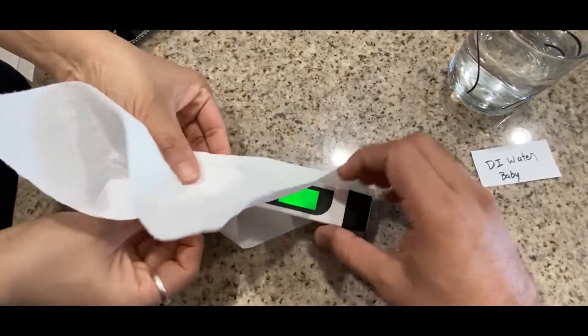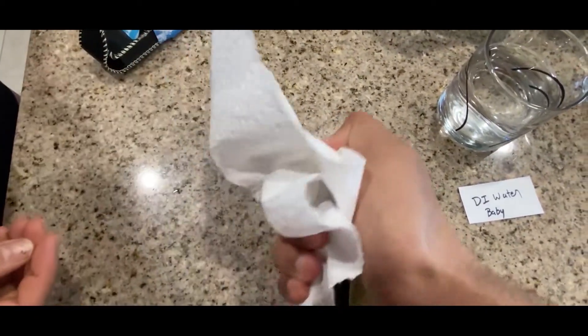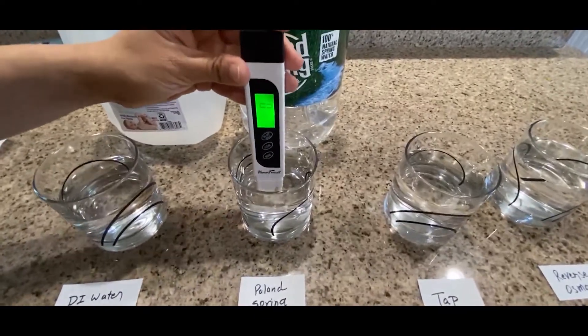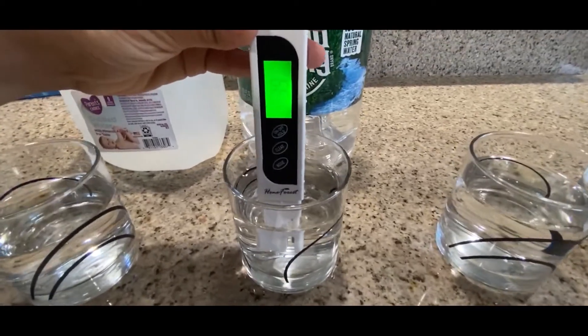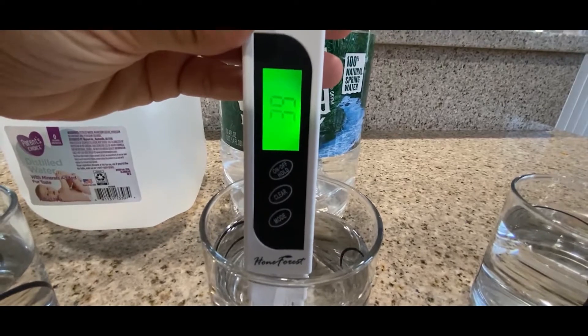I'm going to wipe the probe in between to make sure there's no residue going from one water to another. All right, so next is Poland Spring and the reading comes out to be 39.